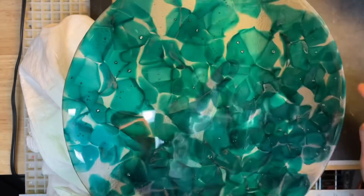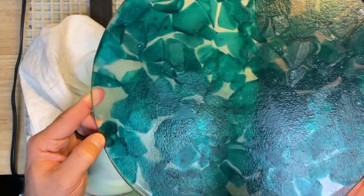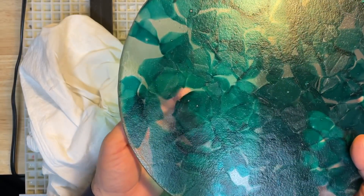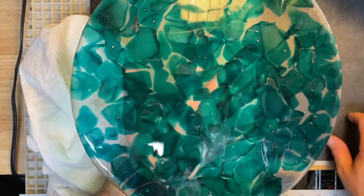I'd be curious what your opinions are. My options are to go ahead and slump it as-is or maybe flip it and refire it. I just don't want to put this piece in again and risk the bubbles becoming bigger issues. My choice is to go ahead and slump it — I'll show you what that looks like next.